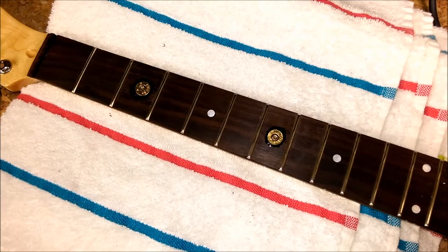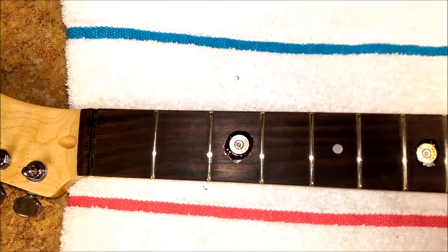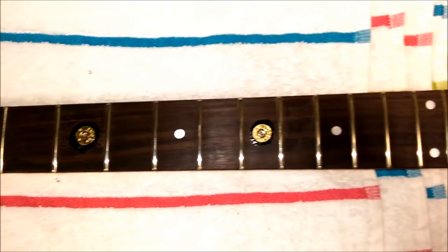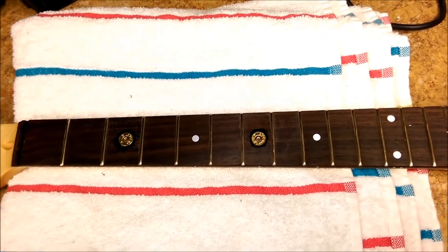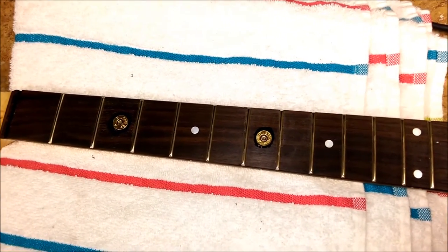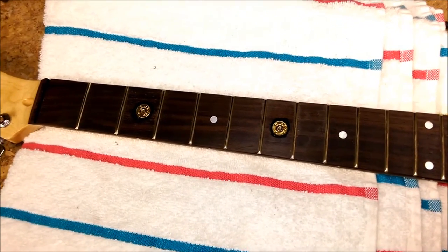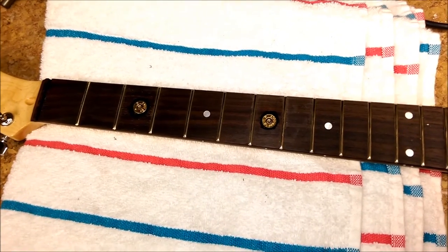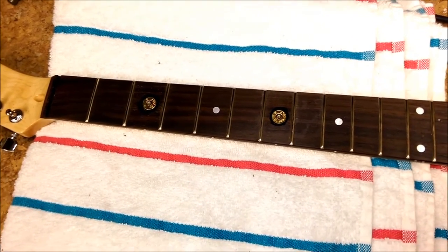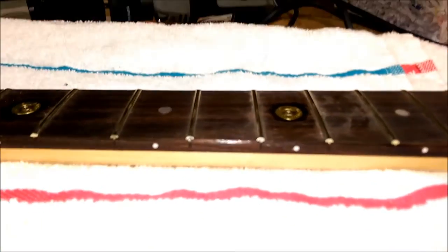I succeeded, but I have a little bit of a mess to clean up as far as the epoxy resin — as you can see, this one here has a little bit around it, and so does this one. Not that big of a deal to clean up. What I can do is get a rubber block with probably some 800 to 2000 grit sandpaper and just follow the radius of the fretboard and knock down the little bubble that I've created here.